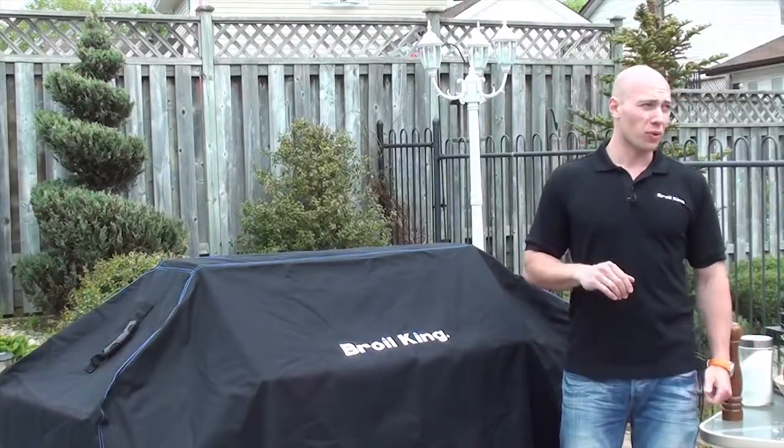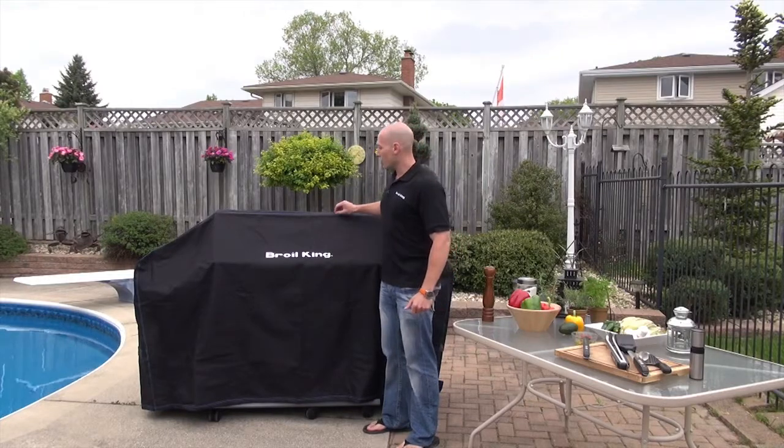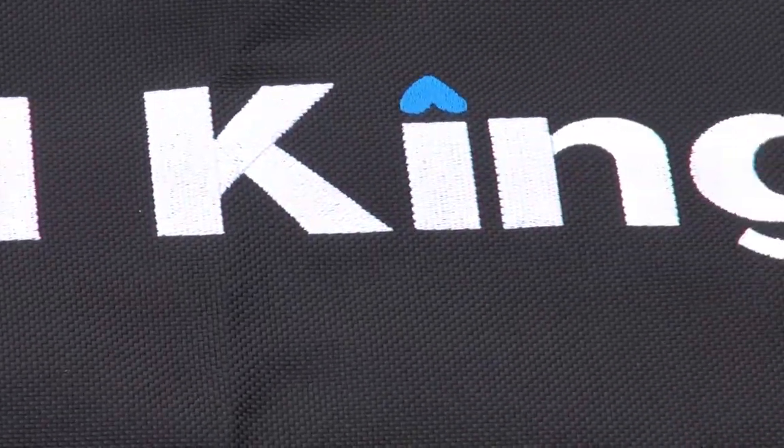Broilking covers are exceptionally well crafted. This one, for example, is 1200 denier material. It has a triple stitch seam and all-weather backing. It's also embroidered with the Broilking logo right on the front.